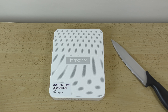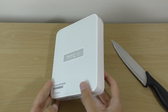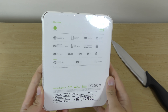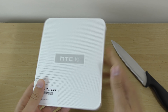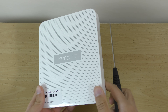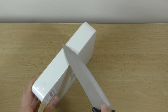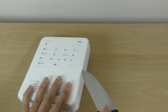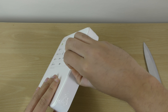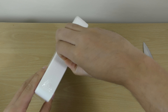Hey guys, it's time to unbox the HTC 10 for 2016 — we wanted to see how this was, it's just come out. Looking forward to this, a lot of good feedback from a lot of people. Full metal jacket with the nice processor and Ultra Pixel 2 — can't wait.